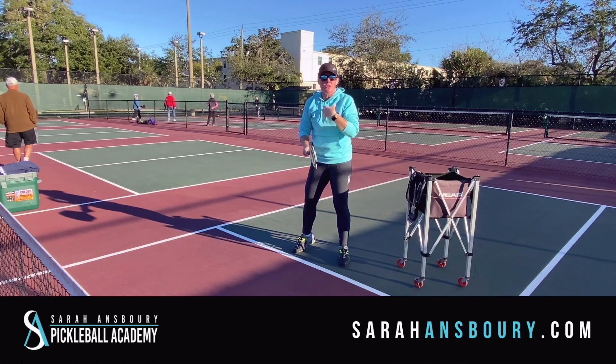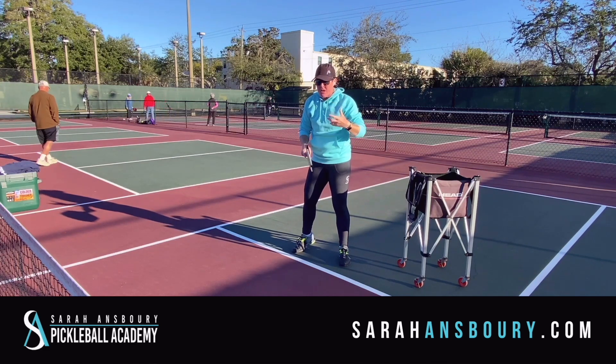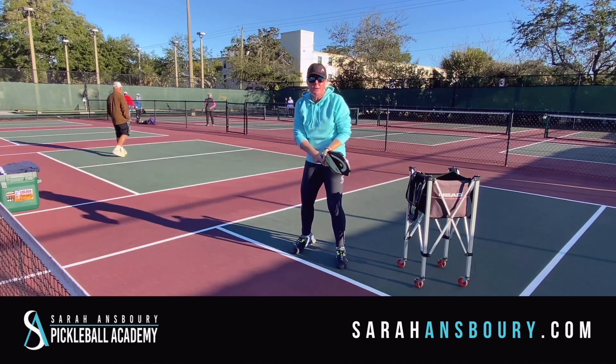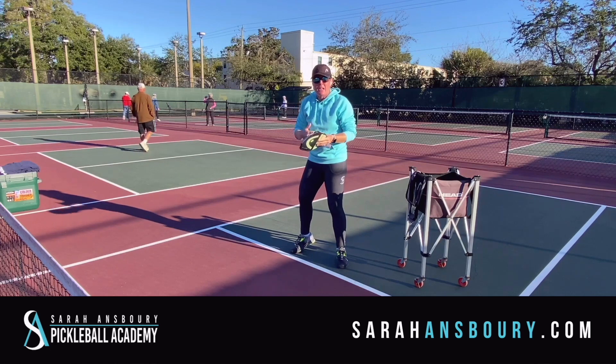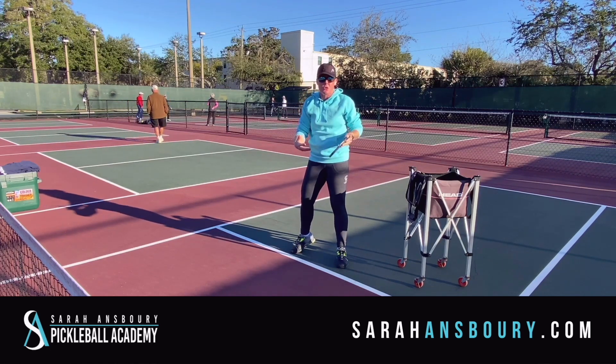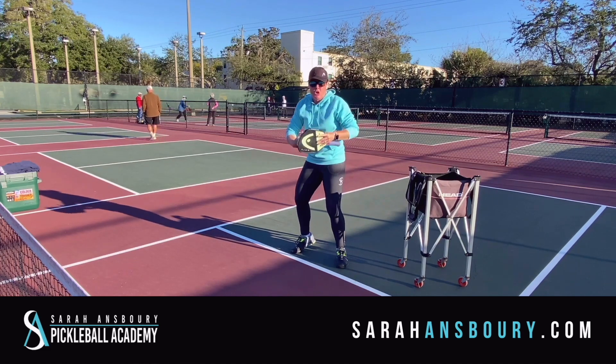I personally have a one-handed backhand, and the reasoning is a little different. As a junior tennis player I had a two-handed backhand, but I had a back surgery — a fusion on my lower back when I was 21 years old. So even in tennis I couldn't hit a two-hander anymore.